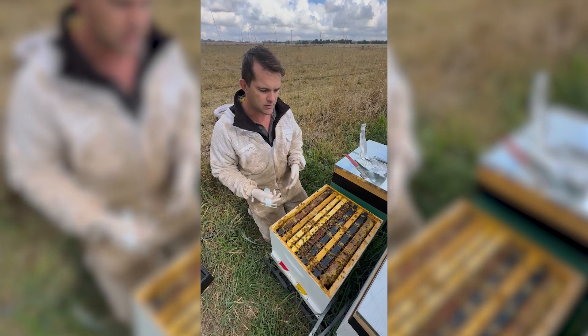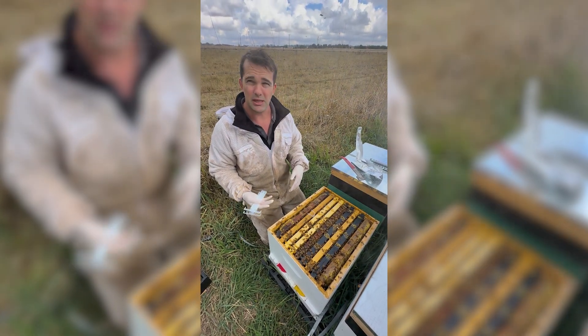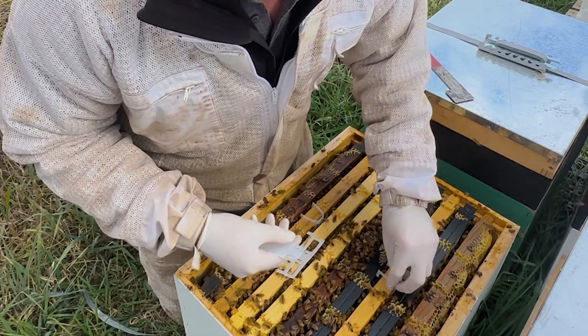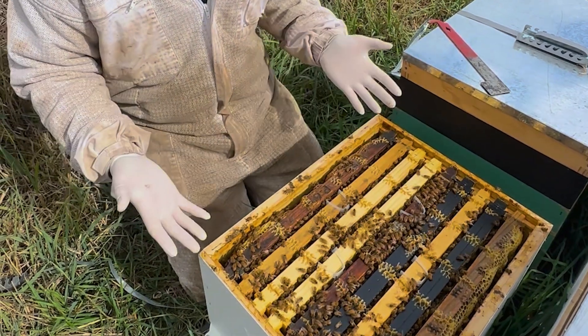As you go through your beekeeping throughout the year, you want to make sure that you keep your burr comb nice and cleaned up. A clean beekeeper is a good beekeeper when it comes to varroa mite. Because this hive is nice and clean, I don't even need to separate the frames, so it saves me a lot of time.